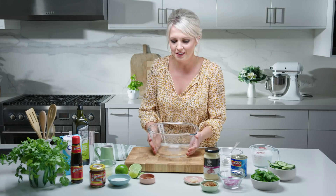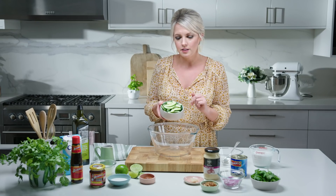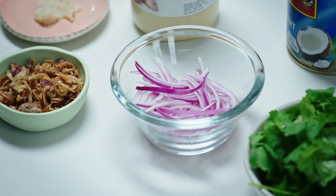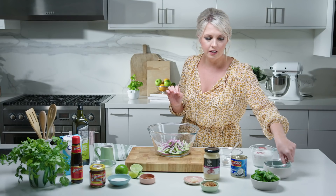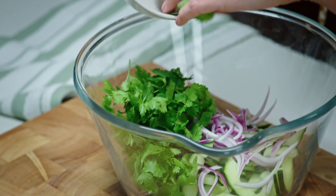While our salmon's resting, we're going to make a really punchy, little bit spicy salad. Cucumber that's just been deseeded and sliced really finely goes into a bowl. Now we're going to use some red onion that I've also sliced really finely. Really simple, three ingredients — fresh coriander. It's going to complement all these beautiful flavours really, really well.